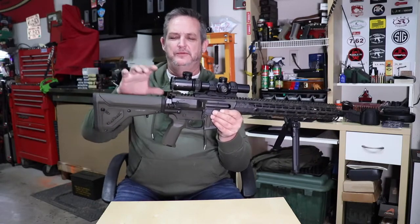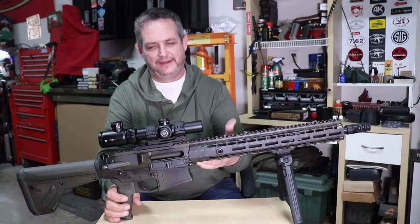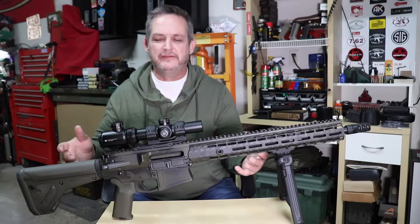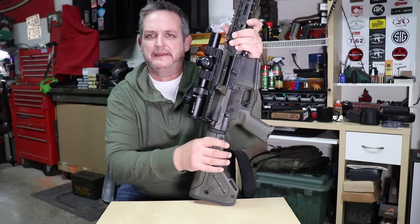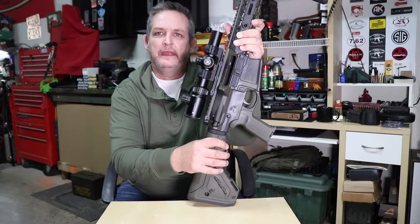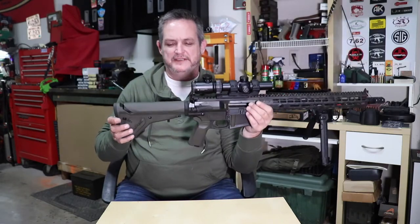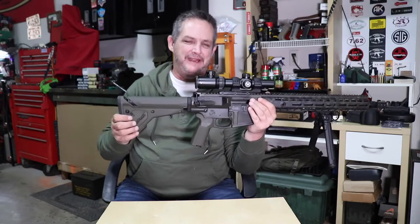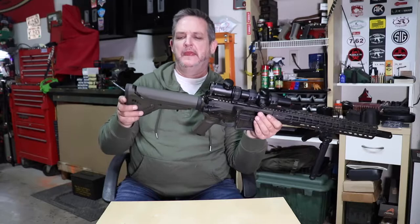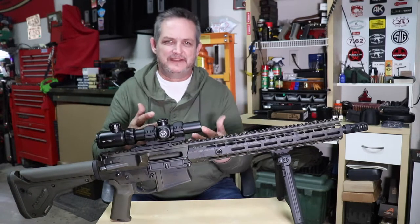The stock choice was really driven by the buffer system. There's a lot of confusion around it. This is the Mod 2, Gen 2 version — the first generation only accepted carbine buffer tubes and springs. The Gen 2 was built differently with a spacer, so you can still run carbine but you can also run the A5 buffer system. The A5 buffer system was developed by a company called Vltor, and they developed it to meet a specific need.